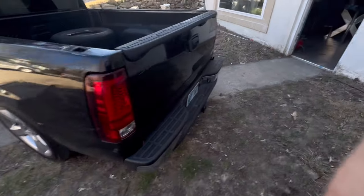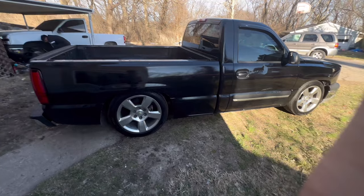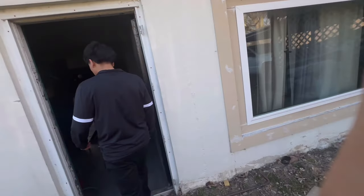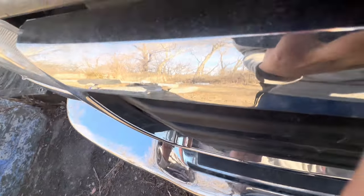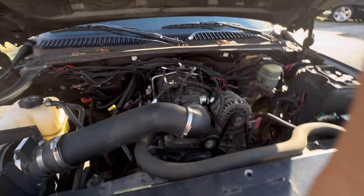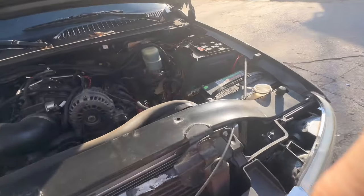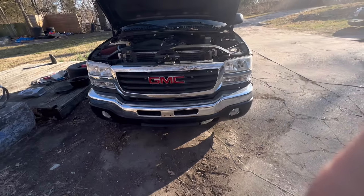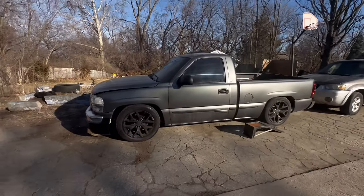My truck is low-key lifted. We got the tuck and then we got Dago's truck. Dago's Trailblazer SS — SS intake, staying clean. He got a rebuilt transmission and an L65. He got it rebuilt like two bands ago.